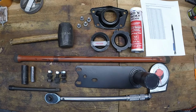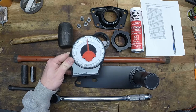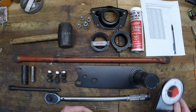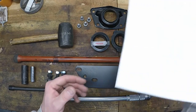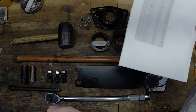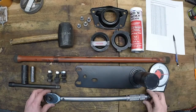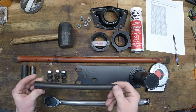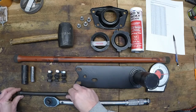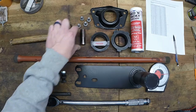You'll want to grab an angle indicator like this — I got that for four dollars at Harbor Freight, and that should be accurate enough for what we need. And a chart of angles that will determine how high or low your car sits from its stock position. A torque wrench and an extension will come in handy as well as your sockets, and you'll also want a rubber mallet.